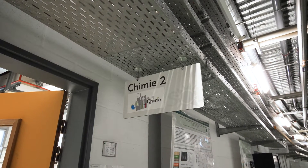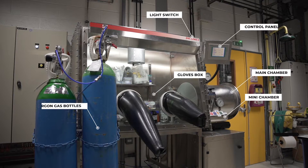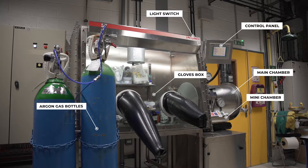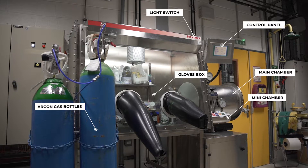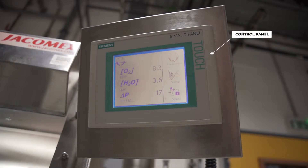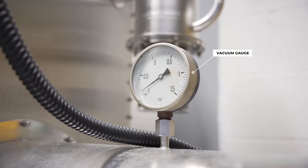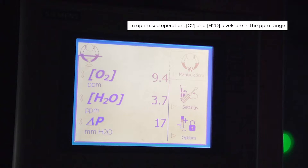The glove box is located in Chemistry Laboratory 2. A glove box is a hermetic compartment with a controlled atmosphere that protects sensitive samples from humidity and oxygen. It allows you to work in overpressure. It consists of an integrated neutral gas purification system, which ensures closed-circuit purification of the gas atmosphere — argon — by eliminating oxygen and residual humidity.